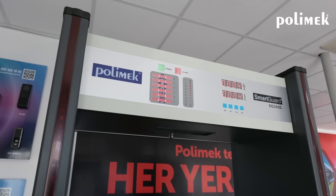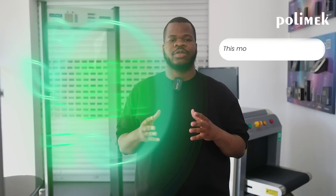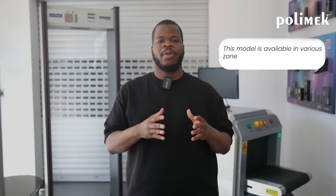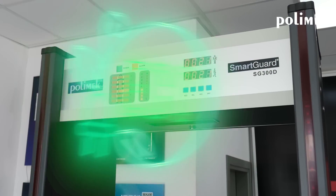Moving on to our metal detectors, meet the SG3C, available in various zone options. From 6 to 18 zones, it can go up to 60 zones for more advanced models. The SG3C has extremely high sensitivity, capable of detecting even the thinnest threats, ensuring a comprehensive security screening.